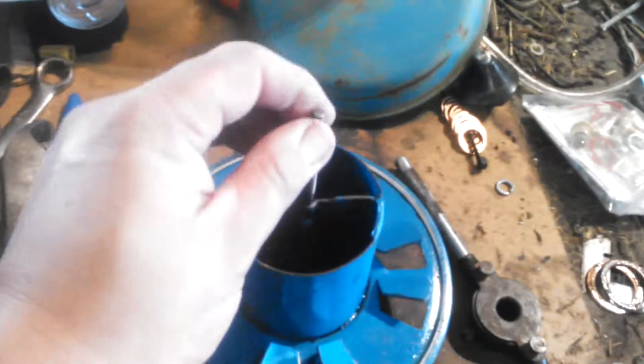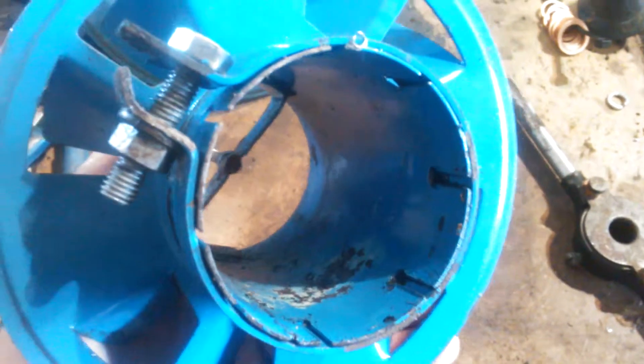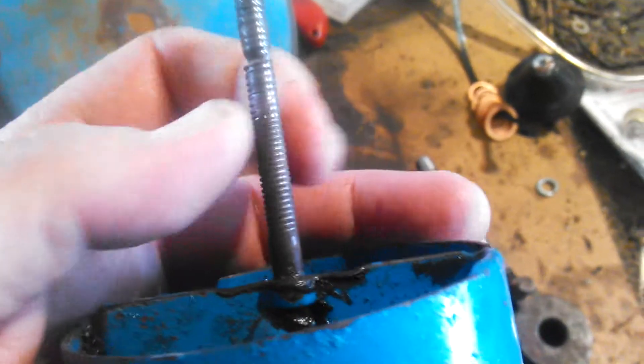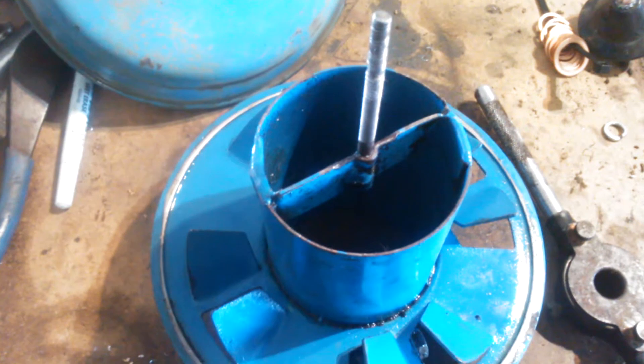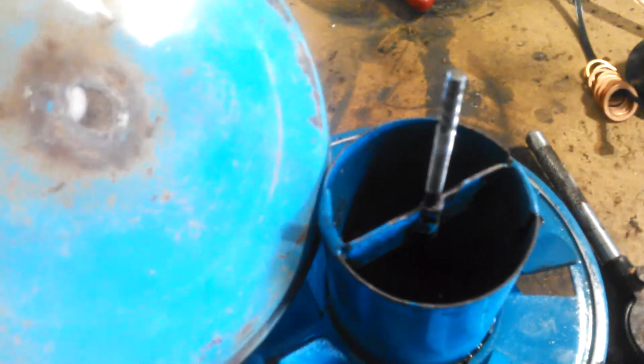I've got everything cleaned up and drying, and I'm gonna show y'all something I'm not real proud of. The old vortex bowl was shot — right there, it's compromised. I know it was a while back, long before my grandfather died. He wasn't too concerned with it and let it run loose so long that it chewed everything up. I'm fixing to run to Lowe's and get a new bolt to weld on there with a washer and probably a couple of rubber gaskets to seal that off.